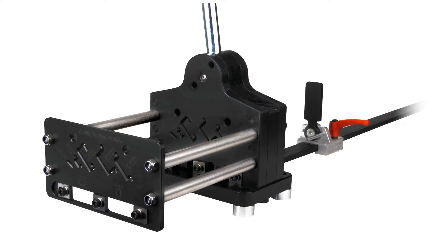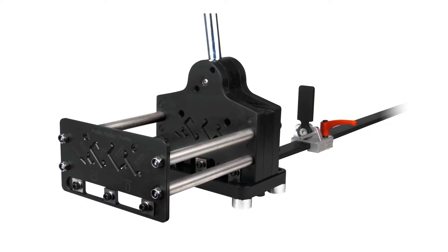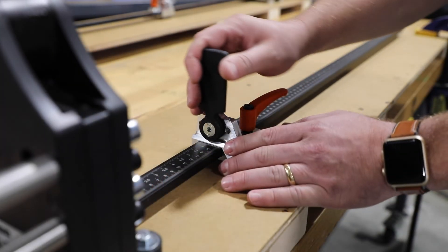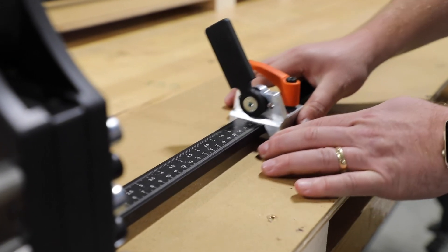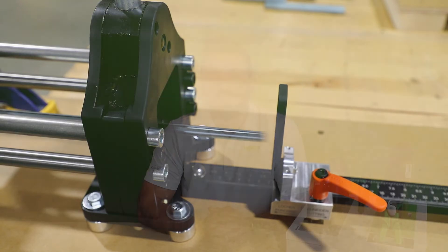The universal can be ordered as a manual-operated system or with an air-hydraulic attachment and separate foot pedal for automated cutting. Both the standard and universal options come with an integrated measuring attachment and limit stop, along with an extra guide support, ensuring precise cuts every time.